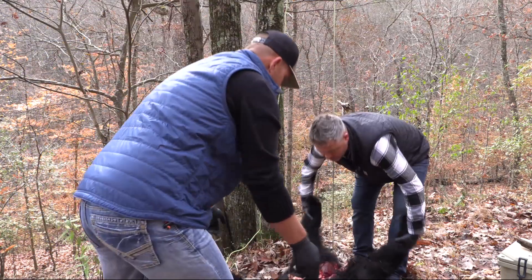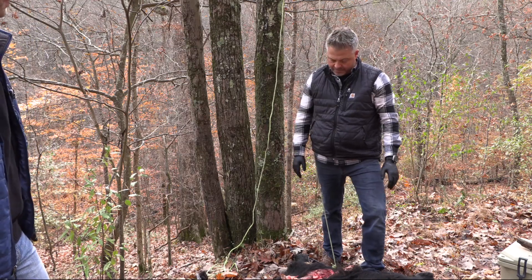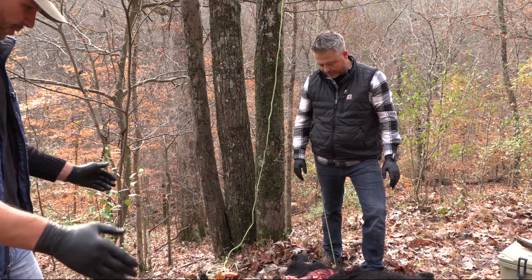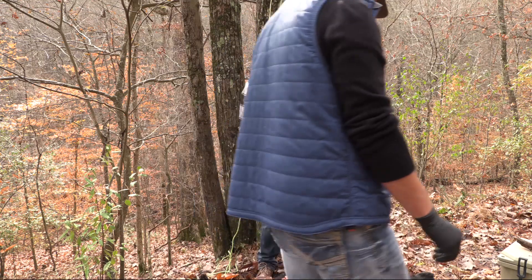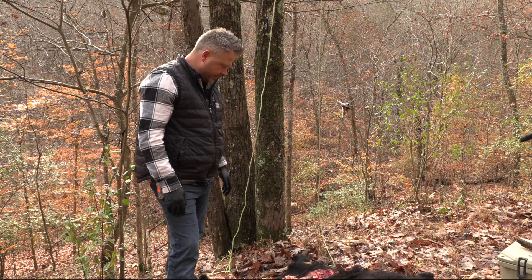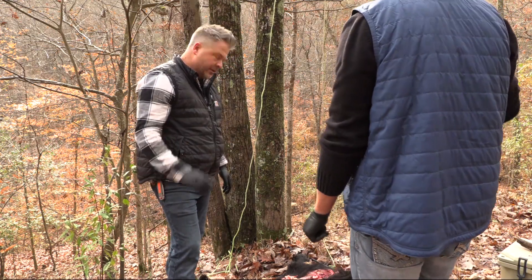What do you think it weighs, field dressed? I'd say 125 to 140, somewhere in that neighborhood — not a big bear. Probably a two-year-old boar. He would have been born not this past winter but the winter before.